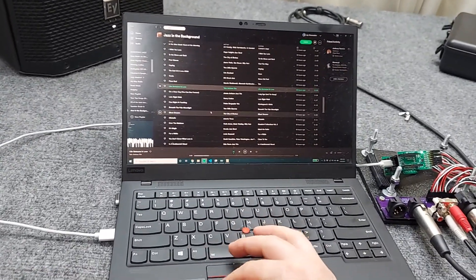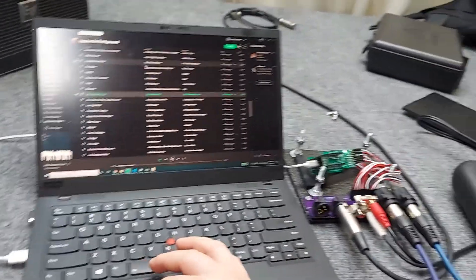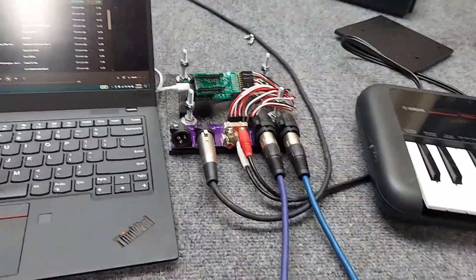Hello ladies and gentlemen, this is Jay. I'd like to demo my Teensy Audio Mixer.